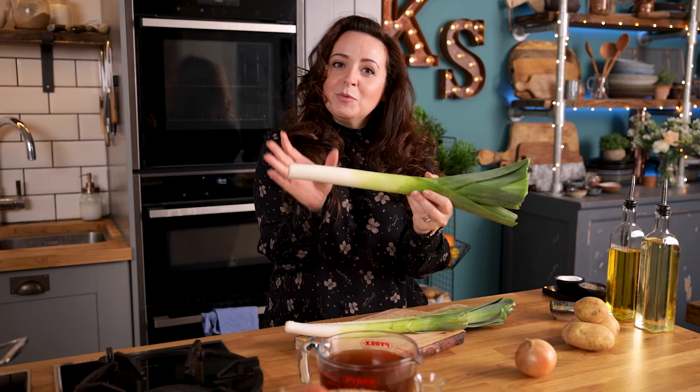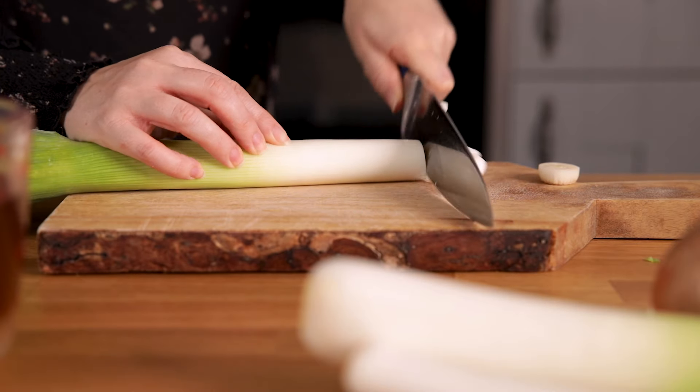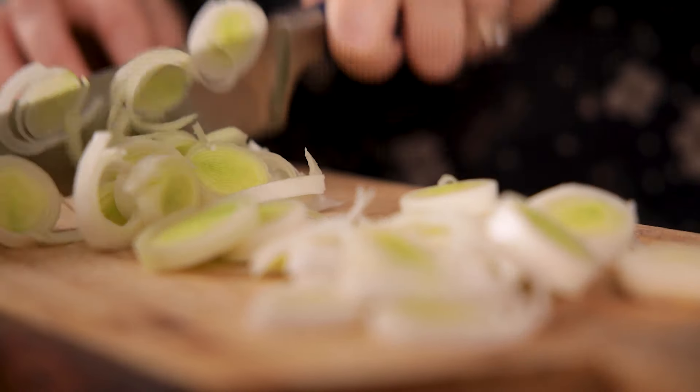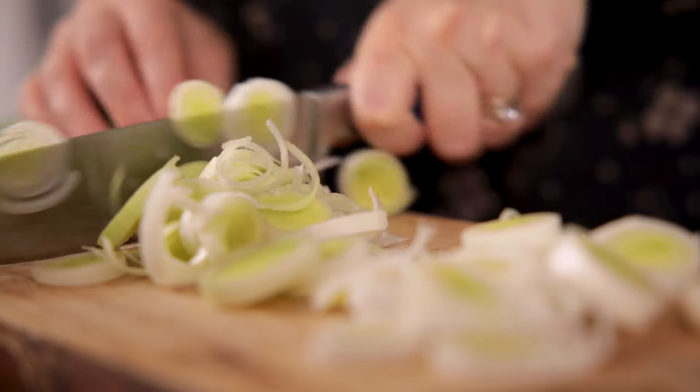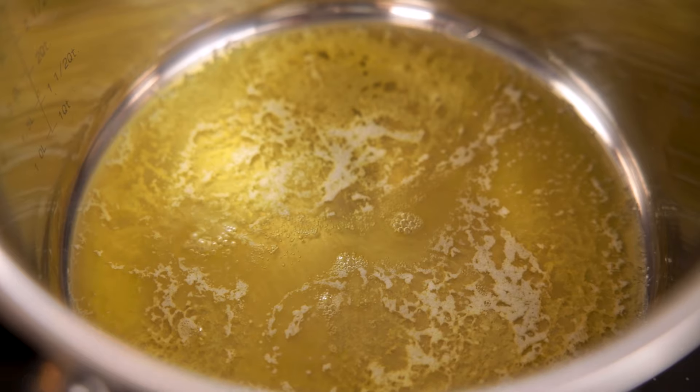We just want to use the white and the lighter green parts of the leek for this soup. Slice those up and then add them into the pan with a small finely diced onion.